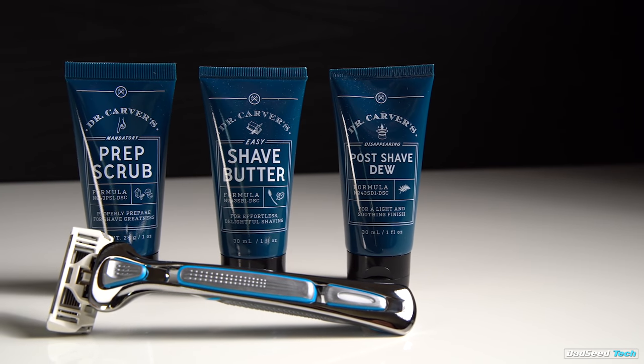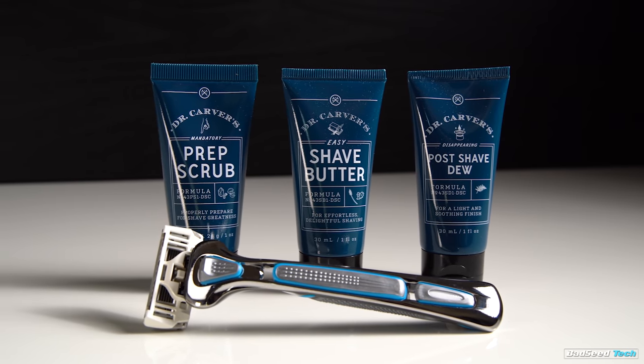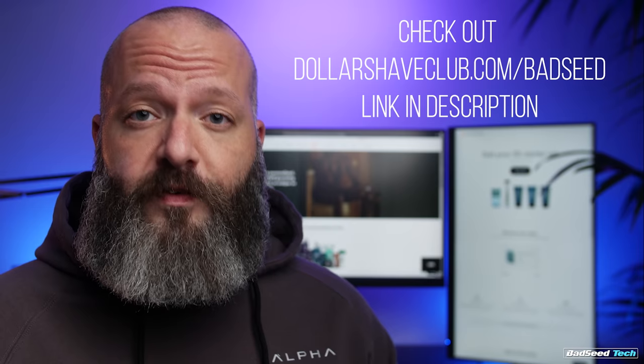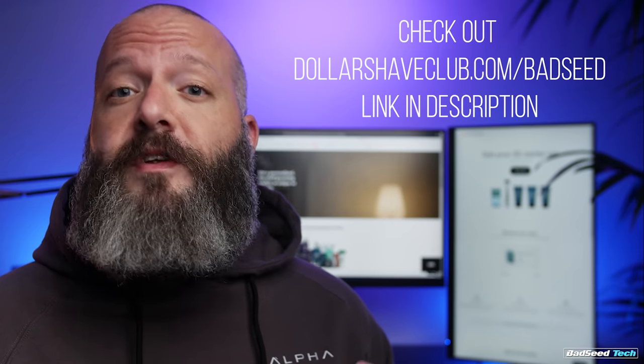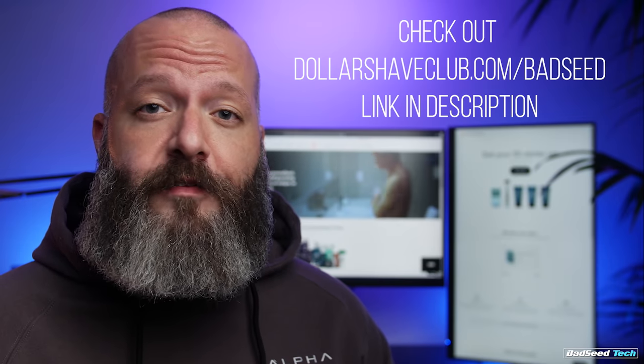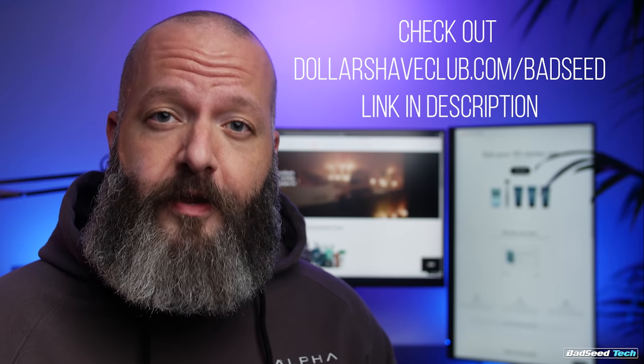Did I mention they have beard oil? You can get the Ultimate Shave Starter set for only $5, and complete your grooming routine by adding any of their other high-quality products. After that, the restock box ships full-size products at their regular price. Visit dollarshaveclub.com/badseed to check it out. Thanks again to Dollar Shave Club for sponsoring today.